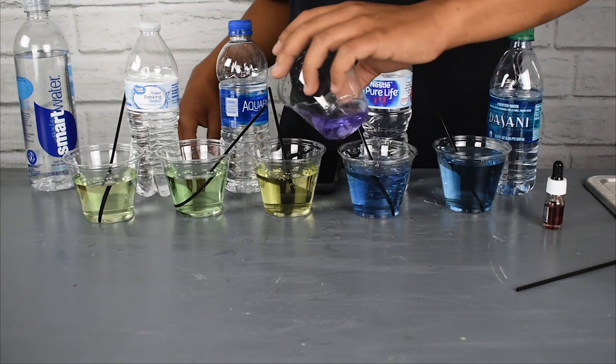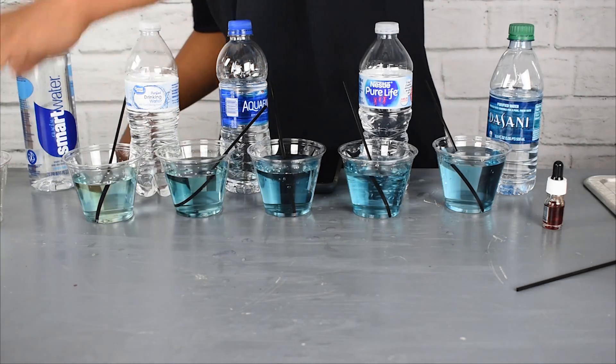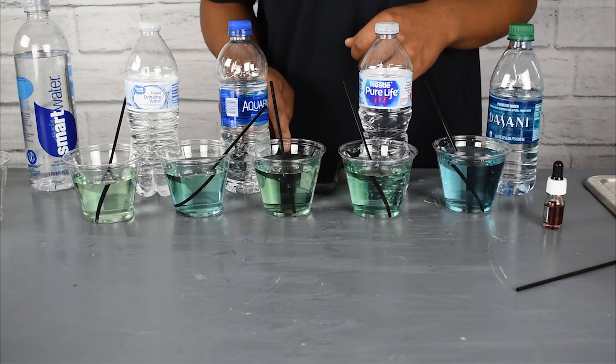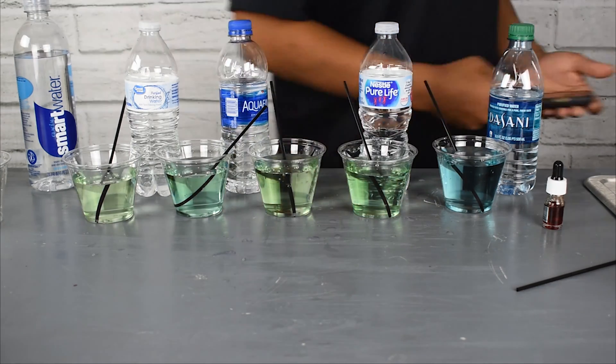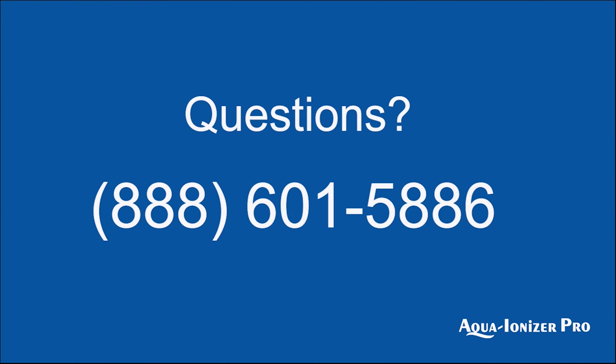If you'd like some more information or you want to make this test yourself at home, please contact us — we would love to hear from you. If you have any other questions or even some suggestions, we'd also love to hear from you. In conclusion, thank you for watching the video. We really hope you enjoyed the information about your water. We know you might not know everything about alkaline ionized water, but we're here to help. Thank you.